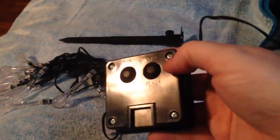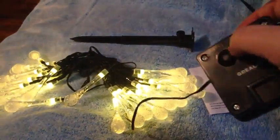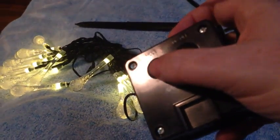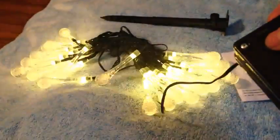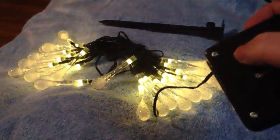There are two modes. This is the on and off switch here — you turn them on, that's the steady on mode. And then this is the mode button here, and that changes to flashing mode. So you have flashing or steady on, whichever you prefer.